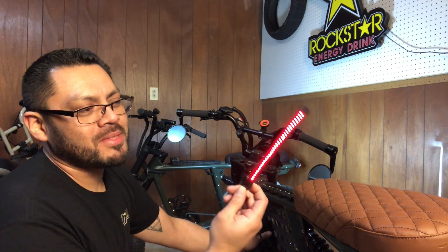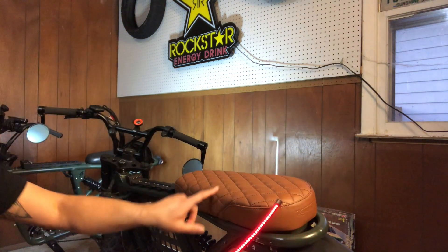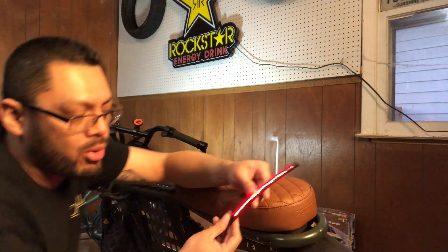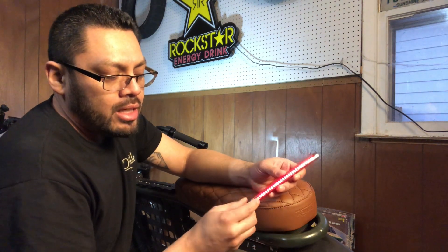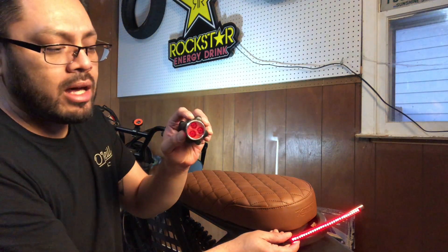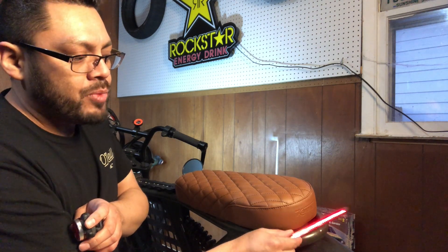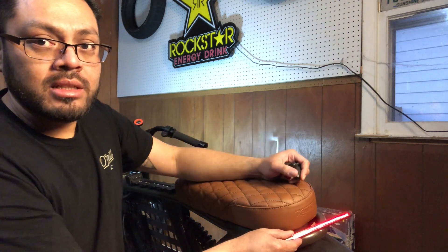I'm gonna go ahead and mount this over here on the actual frame. It's supposed to bend pretty easily. Because I have the controller for the R, when I press the brakes the brake light won't activate, but it will always be on — and I'm okay with that. It's a little cleaner than the flashing lights I was using, though I'm still gonna leave some of those on the bike too. More lights the better, especially riding late at night or early morning on my way to work.